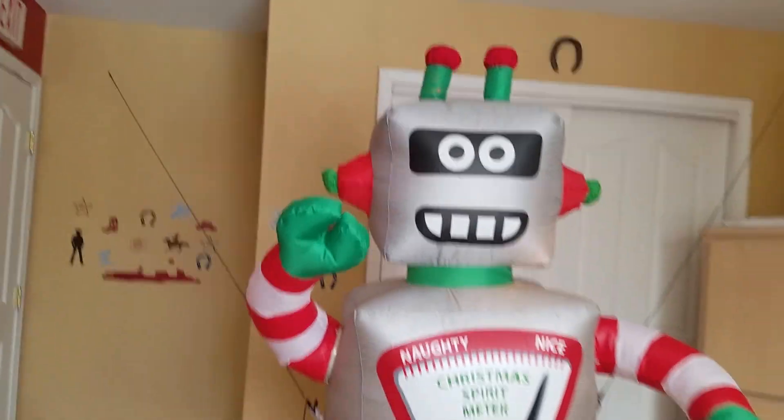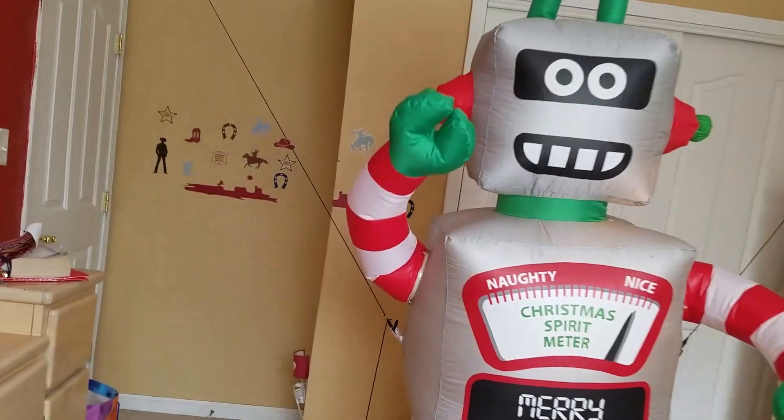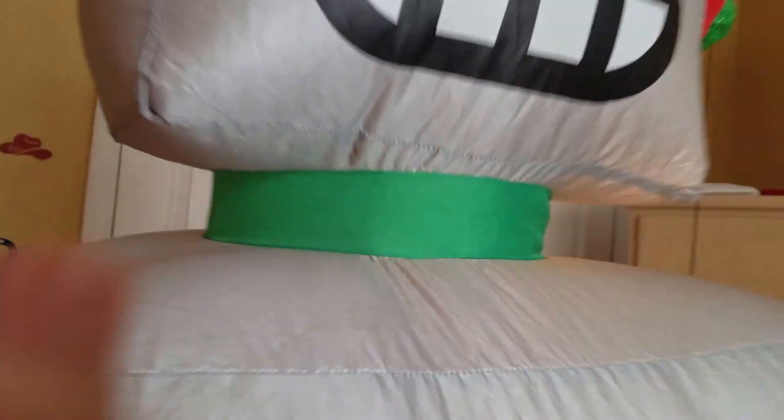Anyways, as you can tell, his arms move up and down. He's pretty excellent to have on your lawn, except for the fact that he leans over.